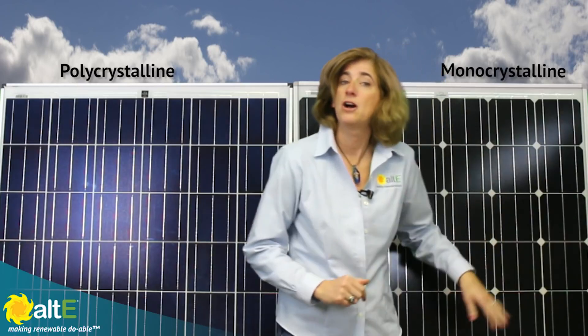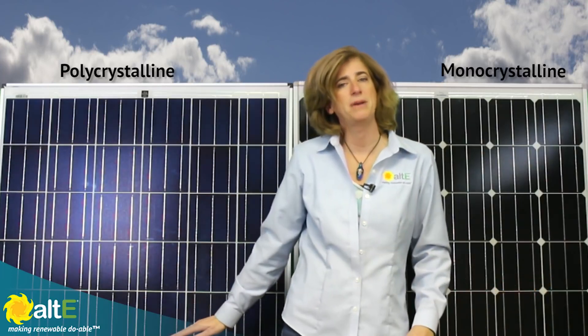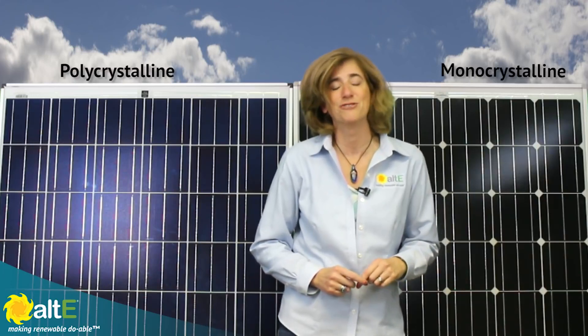Due to the higher cost of manufacturing, monocrystalline panels tend to be a little more expensive than polycrystalline panels, though efficiencies in manufacturing processes are really reducing the cost differences.